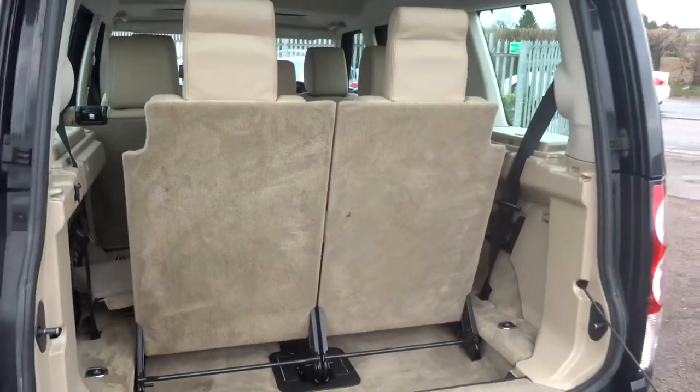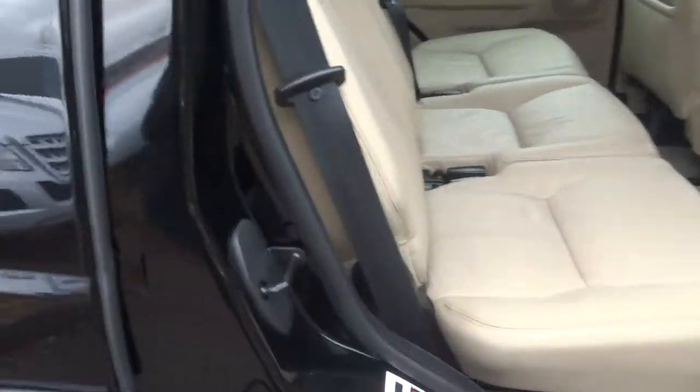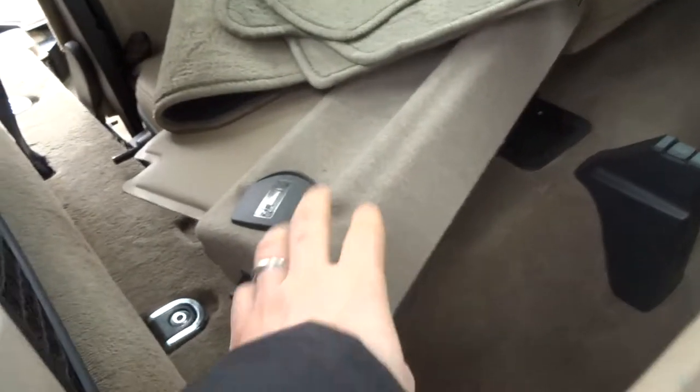Here are the sixth and seventh seats, which obviously fold down as well. Inside you can see the rear load cover, which has just been taken off because the seats are on there. We've also got floor mats in there.